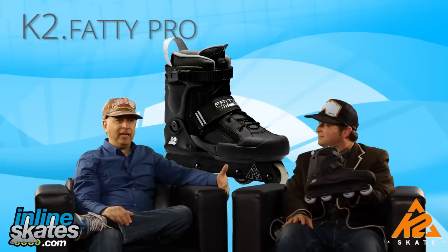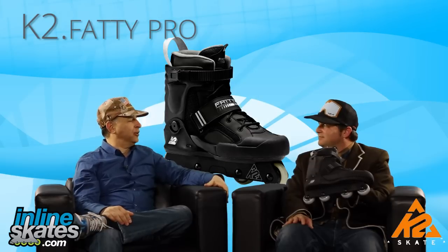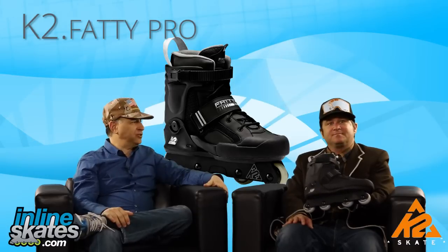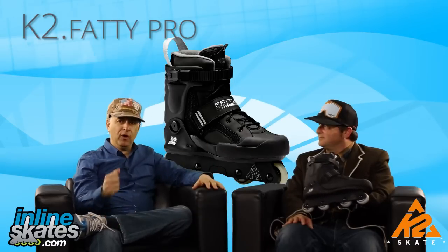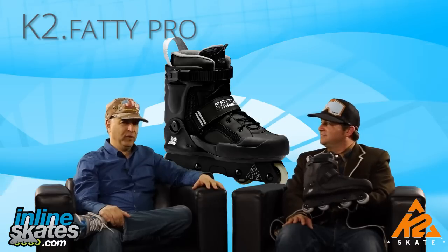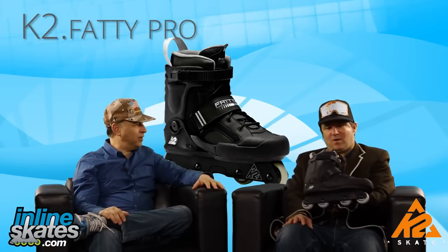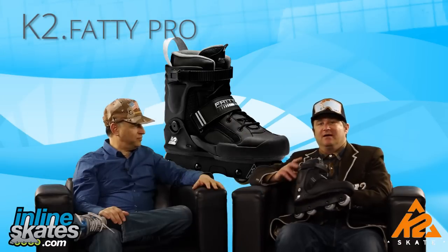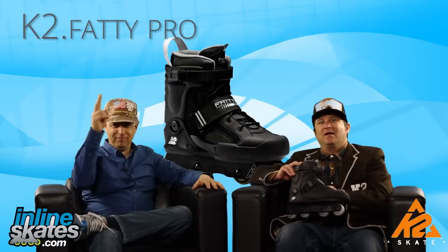No joking aside, the K2 Fatty Pro probably is the best selling aggressive skate of all time. I would agree with you there. Looking for an aggressive skate? Looking for a K2? You want a skate that's durable and light? It's the skate for you. That is correct. I'm Mike and he's Steve and we are out of here. Adios amigos.